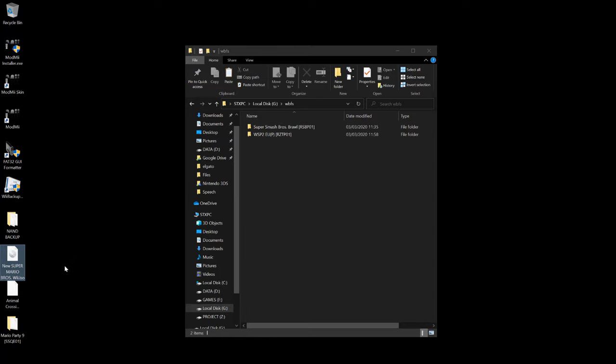Reload USB Loader GX and you will see your new games on the screen. Download the game covers from the internet as usual — the games may not show at first, but you know how to fix it: click the magnifying glass icon and there it is.